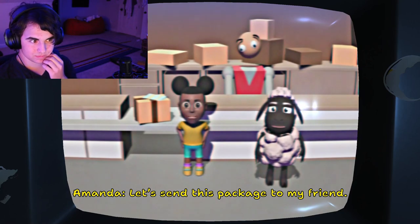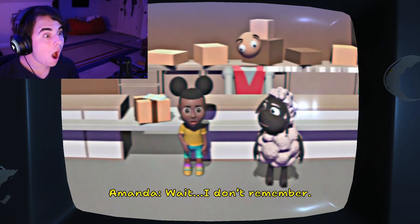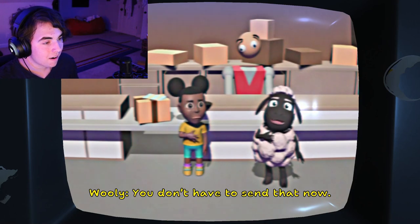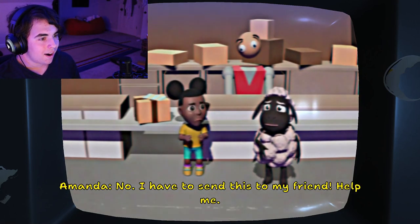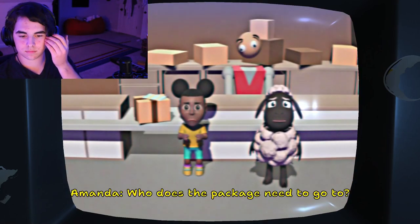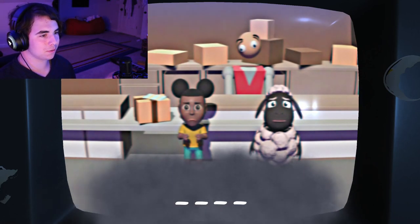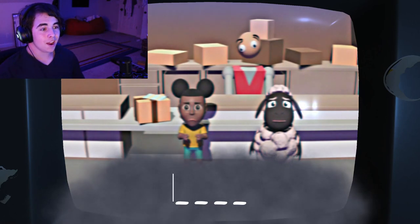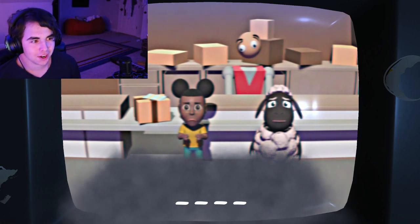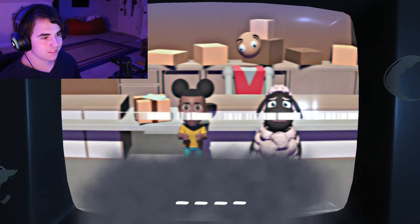Let's send this package to my friend! Their name is... Wait, I don't remember. Can you help me? We can come back tomorrow. You don't have to send that now. No, I have to send this to my friend! Help me! Who does the package need to go to? I don't know. This girl has bipolar disorder — there's no doubt about it — because she went from Dora to Batman in the blink of an eye.